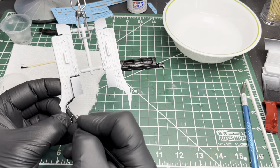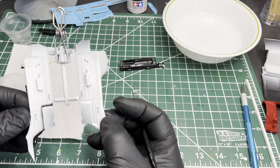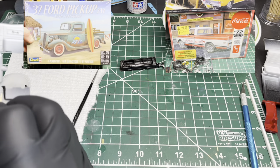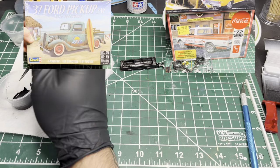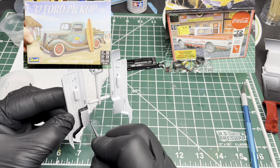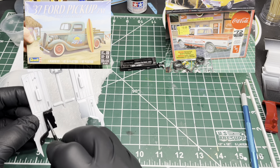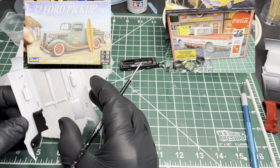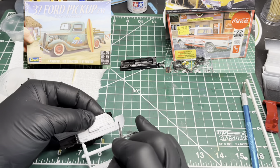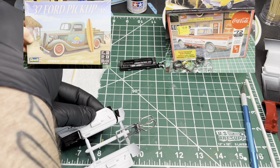I need some help figuring out which model to build next. We're definitely going to have a part four on this one, but after that I'm trying to decide if I'm going to build the '37 Ford pickup — which can be pretty much box stock, although I might try doing a little bit of rust — or if I want to start working on the '72 Chevy pickup for the street machine group build. Let me know down in the comments which one you want me to work on next.